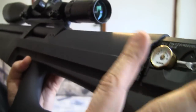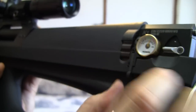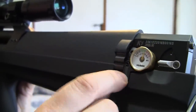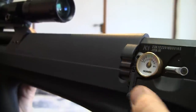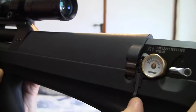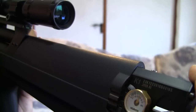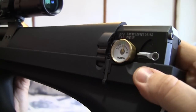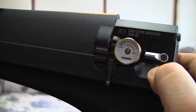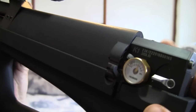When you set the pressure, you'll notice that the higher the regulator pressure, the harder it is to move the lever up. The lever and the magazine rotation are driven by the pressure. If the pressure is too low, it won't rotate — you'll be able to rotate it even with the lever down. I can't rotate it now because the pressure is relatively high, about 210 bars. Once I lift the lever up, I can rotate it freely.